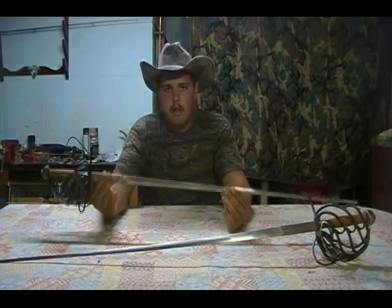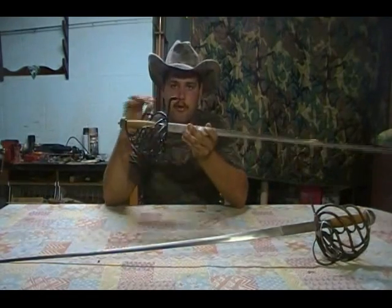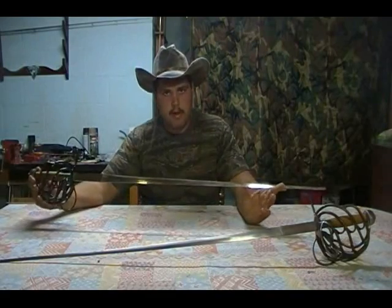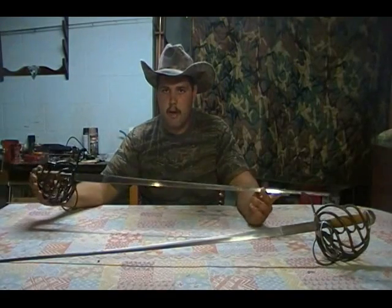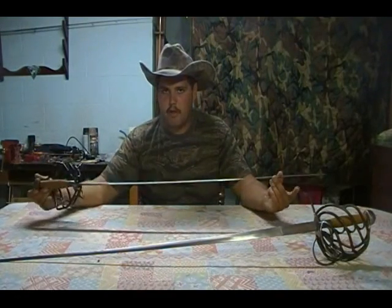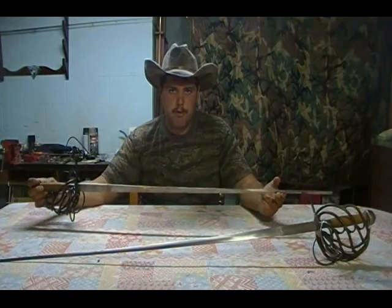Howdy folks, Tex Grebner here with Tex Grebner Outdoors. What you are looking at are two one-of-a-kind — or better said, a matched pair of Scottish rapiers. These are live steel, crafted Scottish basket hilt style rapiers that are fitted with a triple-wide rapier blade for live steel fencing.